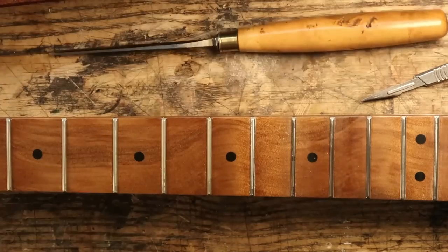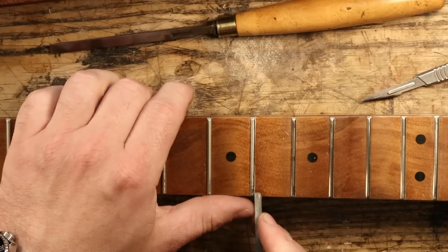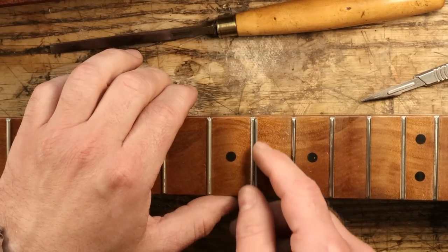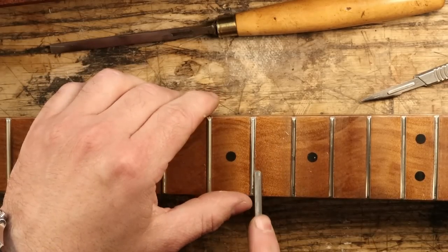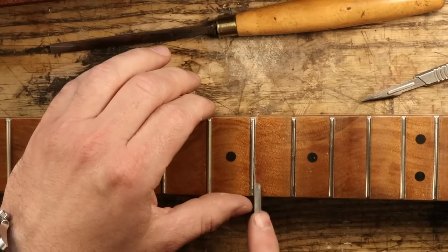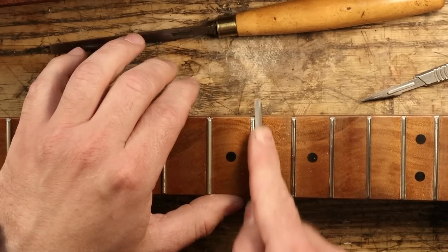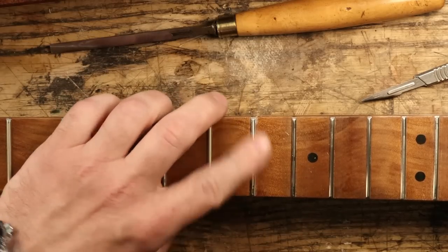If you need to, you can go back and use the same process — I've got a little ridge of finish there where I've cut through, and you can just take that down with your file and go through the process. I'm going through a process right now of questioning absolutely everything — about my life, the way I build things. It's all changing.